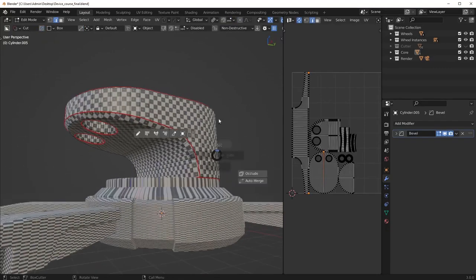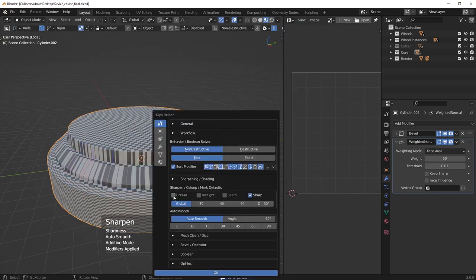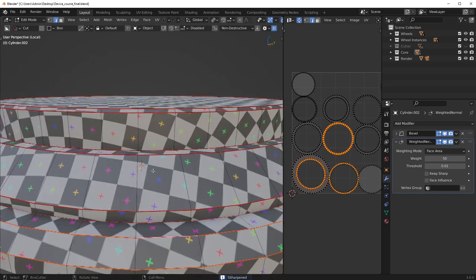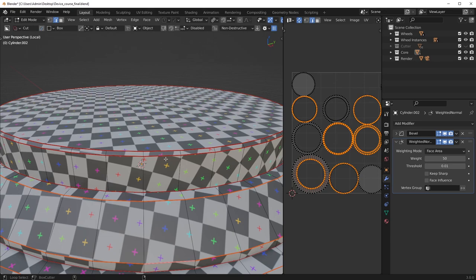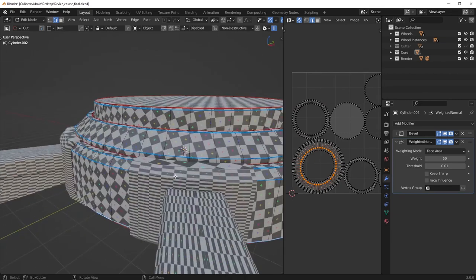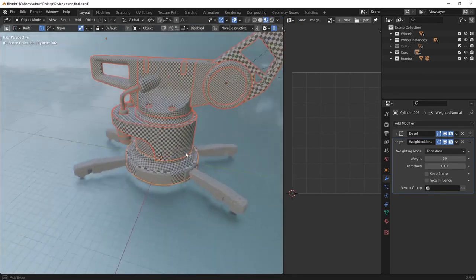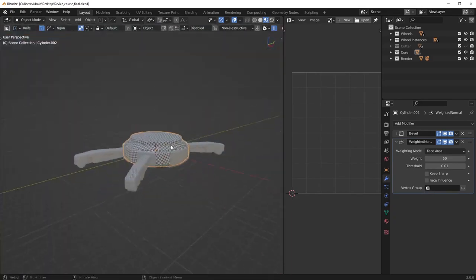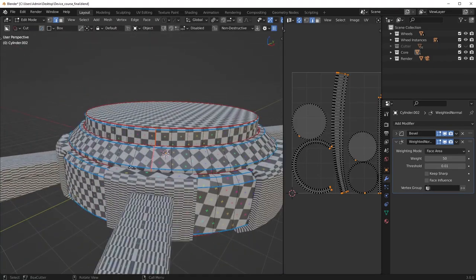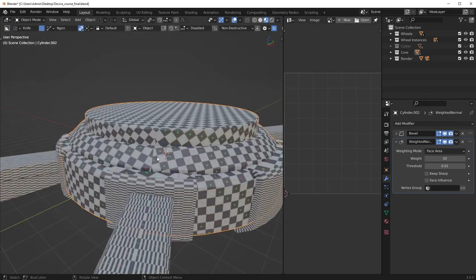That looks good — going to go ahead and hide that. This one's quite large, so this one should be easy — we'll just sharpen it. Do a quick unwrap, just take care of the most obvious chamfer seams here, clear those out, and then I guess I could put my seam right here on the back. Just do something quick like that — not going to worry too much about the overall look here. Then we'll just do a quick angle-based unwrap — a little bit cleaner. Call it a day.